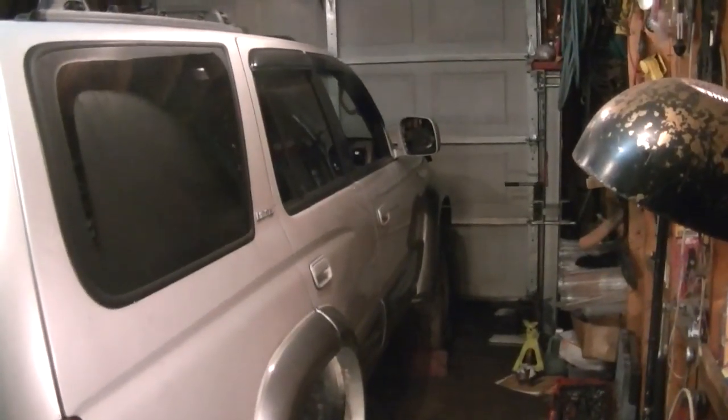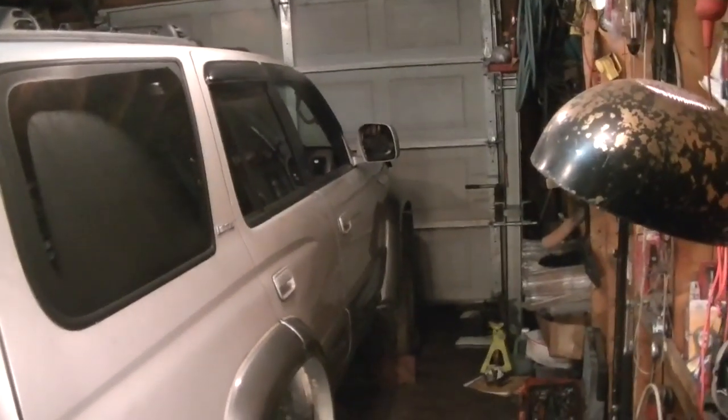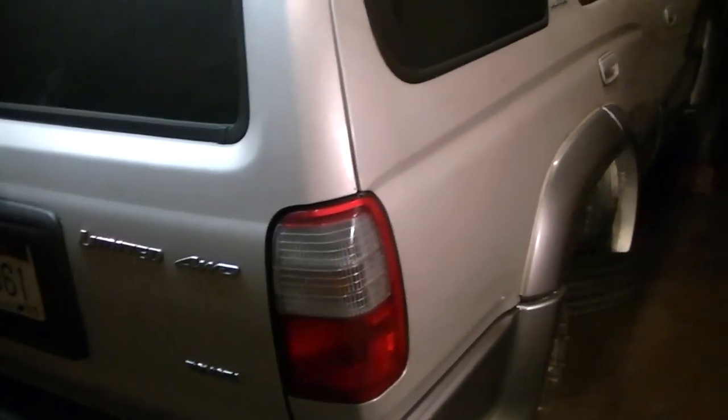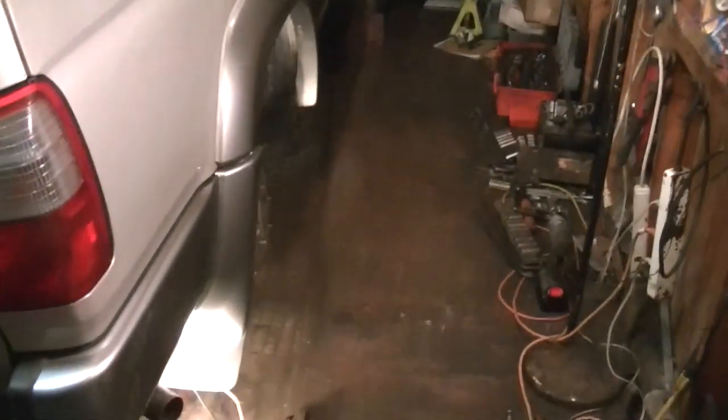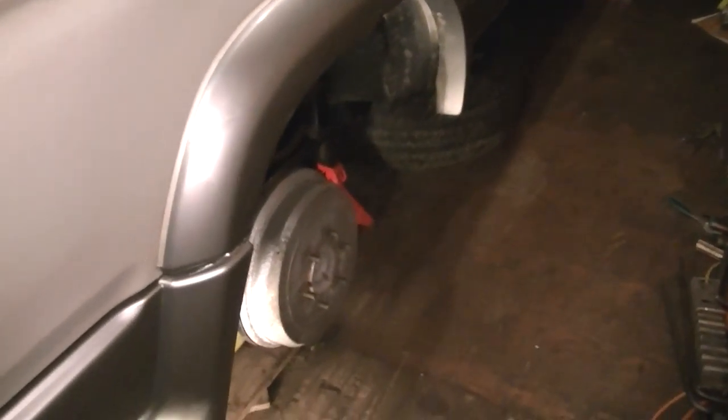How's it going YouTube? Just another day slash night in paradise, right? That's what I thought. We're working on the 4Runner tonight. This is the 2000 model and we've got an e-brake issue that we're going to be fixing tonight. And a lot of these 4Runners and Tacomas have this problem.